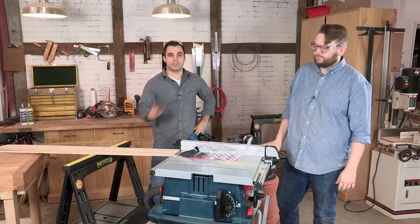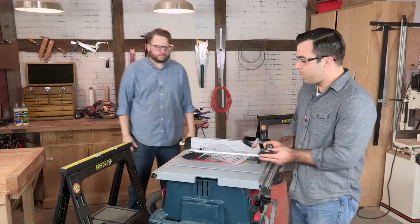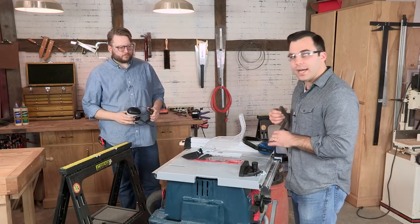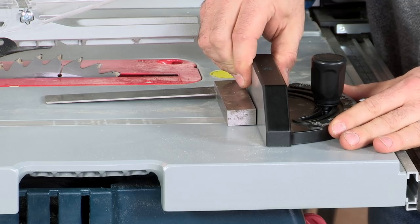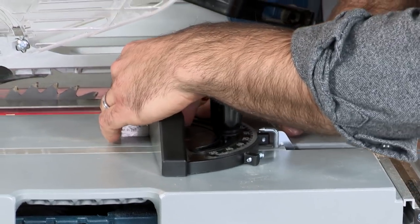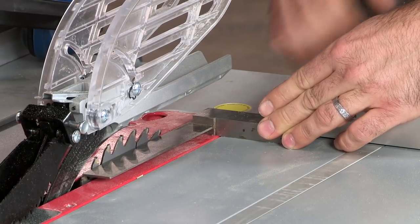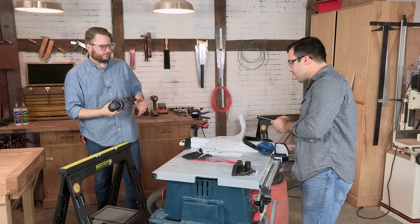We're going to get reset here and I'm going to show you how to do a cross cut. We'll put our miter gauge in the miter slots and bring it back. One quick check you can do to make sure your 90-degree cuts will be accurate: turn your handle, set your miter gauge to 90, and put a square on the front of it and run it next to the blade. If you see too much of a gap on the front or back of the blade, you're not sitting at 90 degrees. Right now we're looking pretty good.